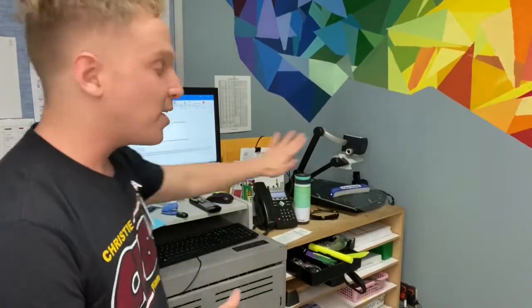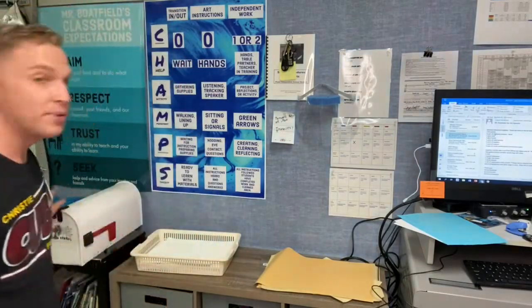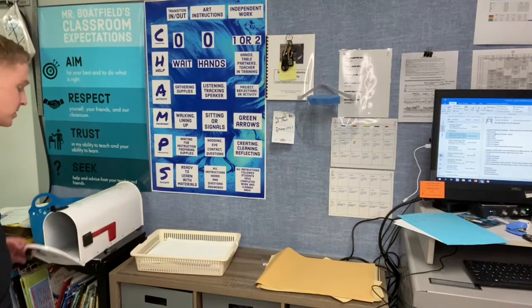Over here is my messy workstation. I prefer to stand while I'm using the computer — please stay away from this area; it has my germs on it, and you don't want my germs and I don't want yours either. This is called free draw. If you end up doing free draw, you need to take it home unless you want to put it in my mailbox. If you have something you want to let me know, or you just want to write me a note or send me a funny picture, put it in my mailbox and I'll check it after school.